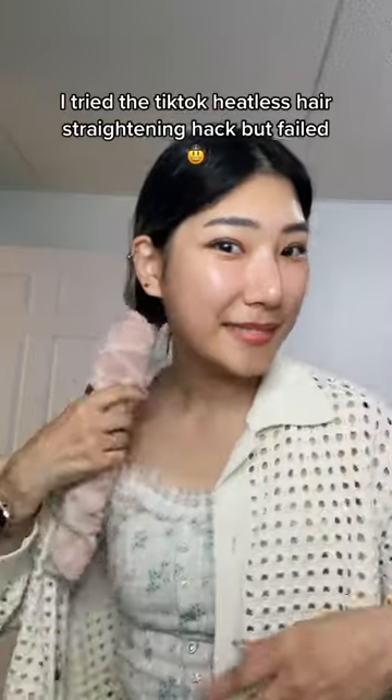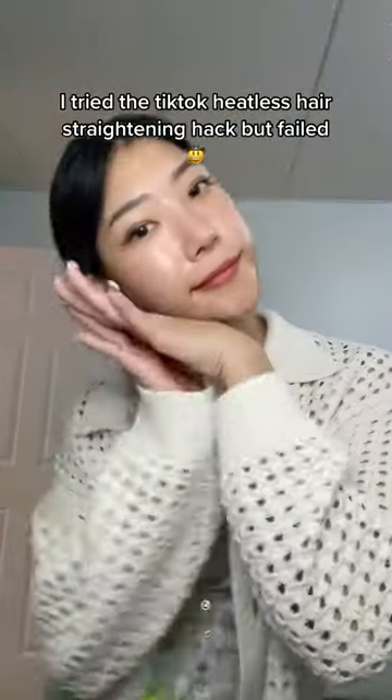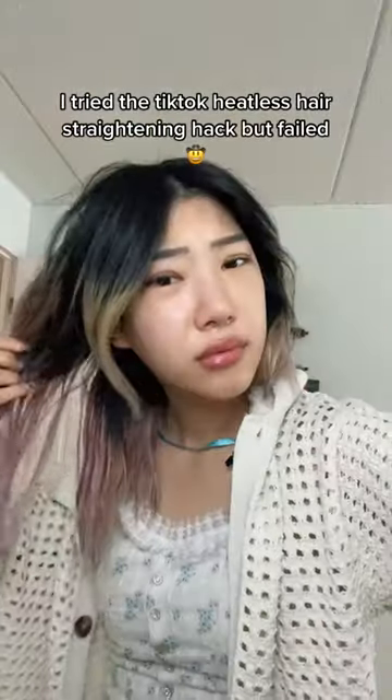But it didn't come out as expected. My hair won't dry, so yeah, let's try again later.